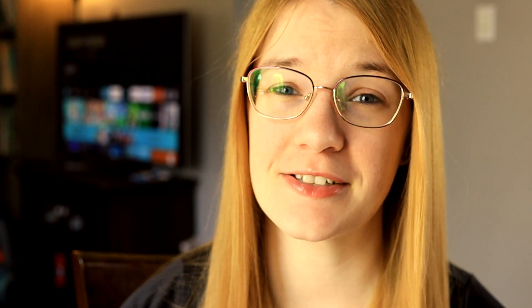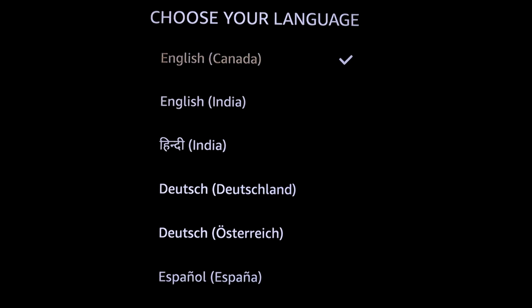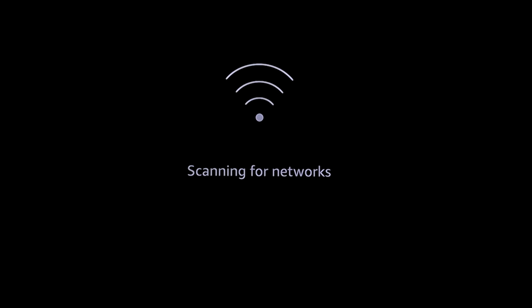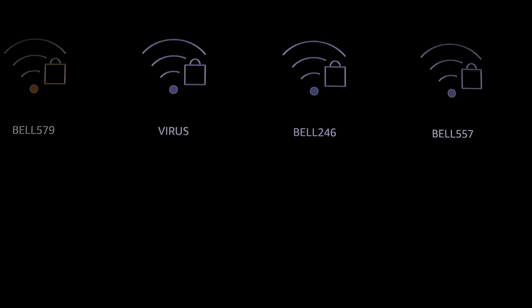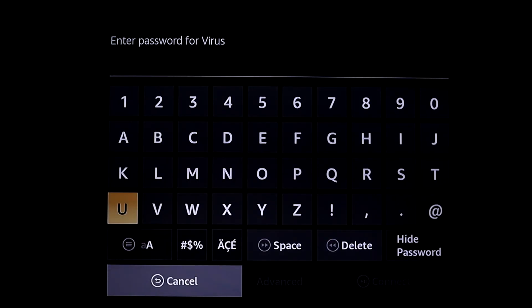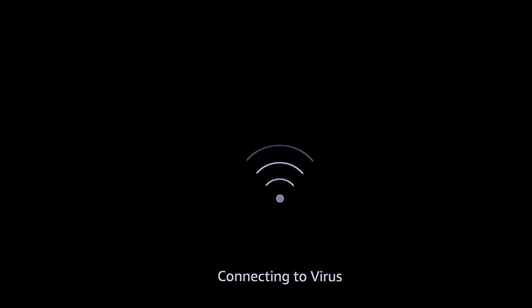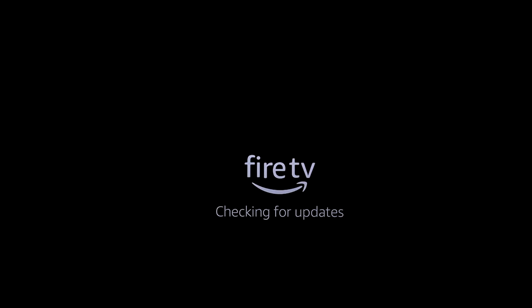Now that your Fire Stick is assembled, let's get you set up on your television so you can actually start using it. The first thing you need to do is choose your language preference. I'm in Canada so I'm choosing English Canada. Then it scans for your Wi-Fi username — choose the one you want and enter your Wi-Fi password. After this it connects to your internet and you'll see 'Connection Successful,' then it starts checking for updates.